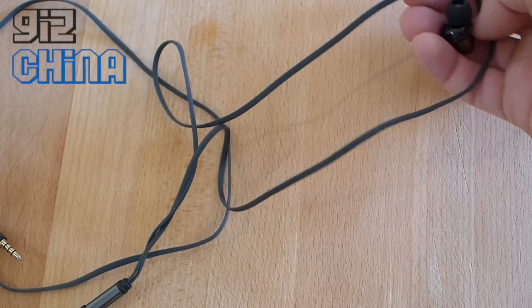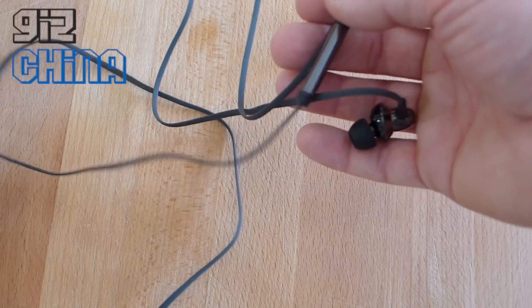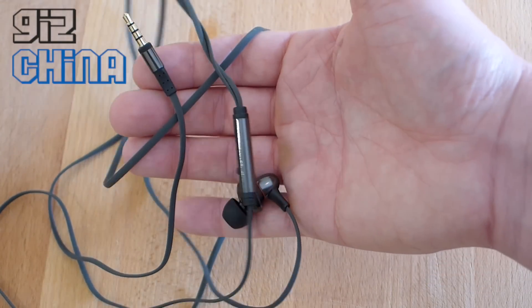That's our initial hands-on with the UMI Voix earphones. I will be doing a full review with these, and possibly even giving these away at a later date, so keep your eye out for that.